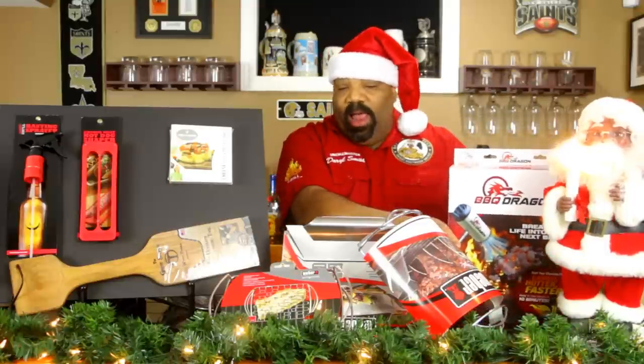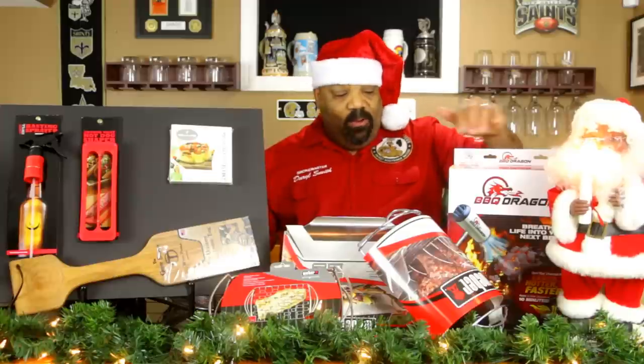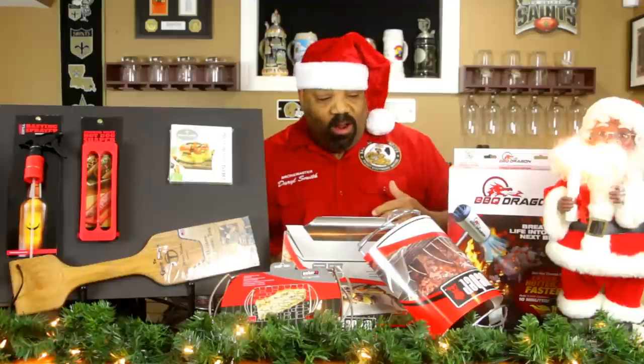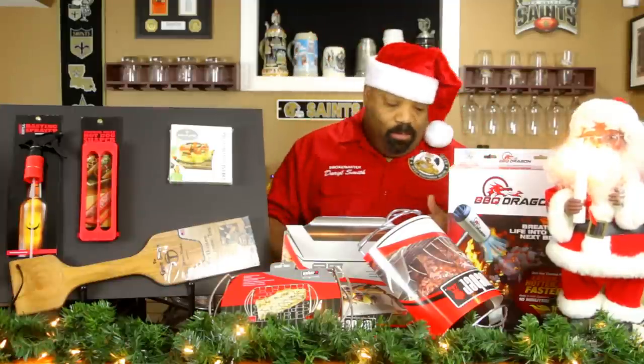Shop around — if you're lucky enough, maybe you can find this bad boy for under twenty dollars. This makes a great gift for any griller. They would love it because it takes a while to start your charcoals and this thing puts a blast of air on it that really makes it blaze up.